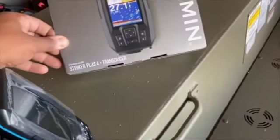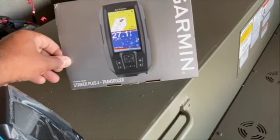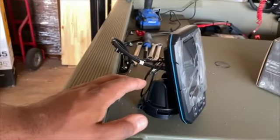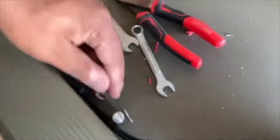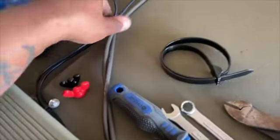I mounted the Garmin — it's the Striker Plus 4 with the transducer — right where I want it. I ran all the cabling using these little anchors and zip tied everything down. I got the battery installed in there too.